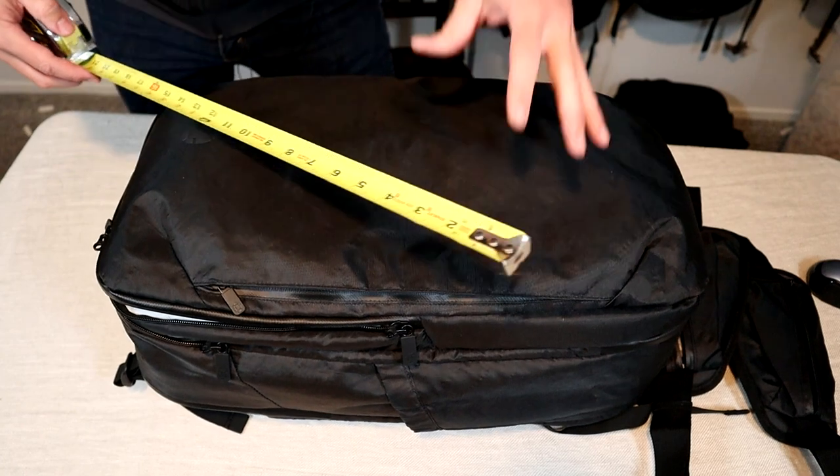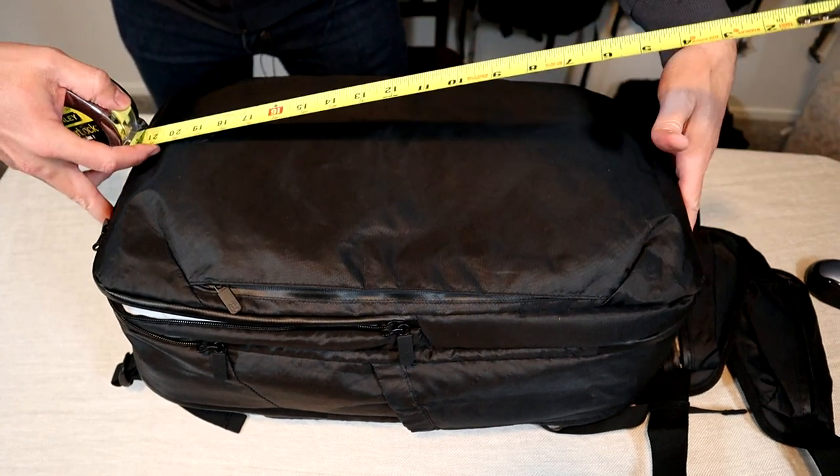The V4 comes in two sizes — a larger 40 liter and I have the smaller 30 liter size here. The specs on the website are accurate.